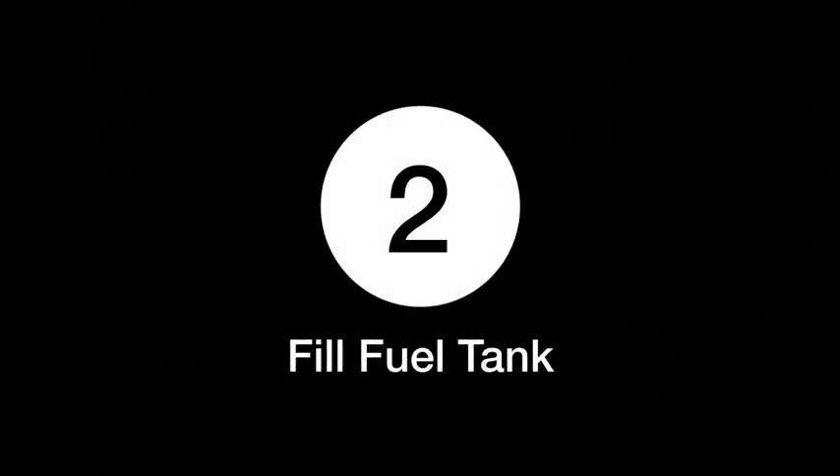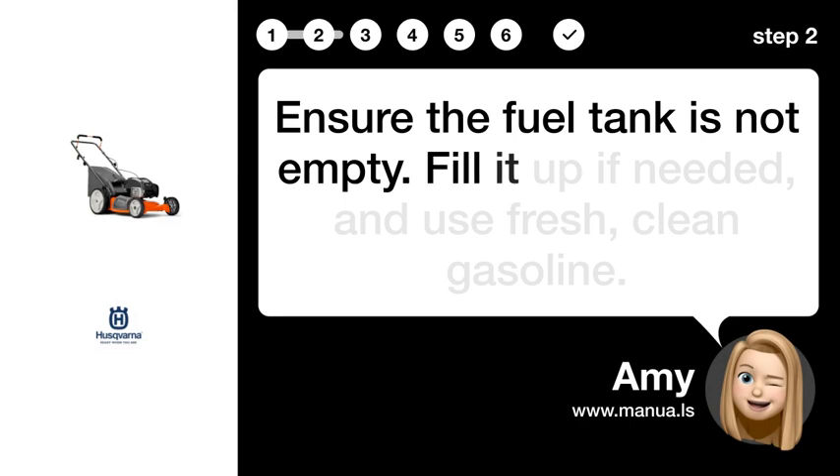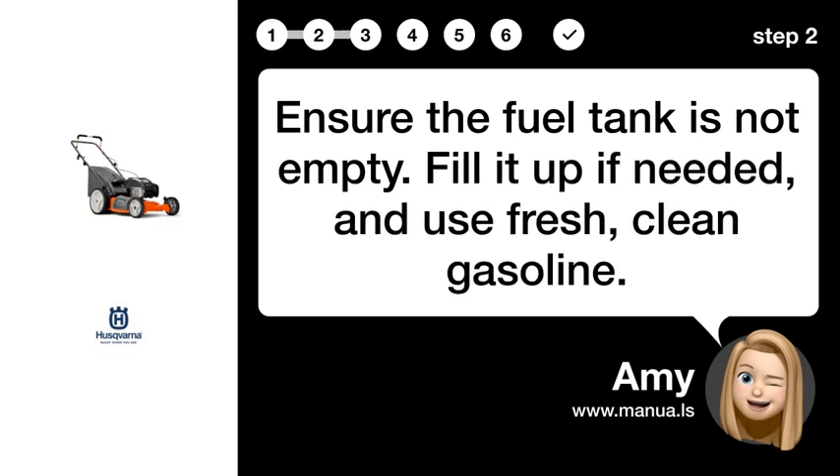Step 2: Fill fuel tank. Ensure the fuel tank is not empty. Fill it up if needed and use fresh, clean gasoline.